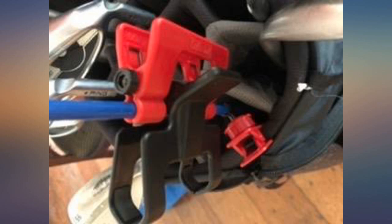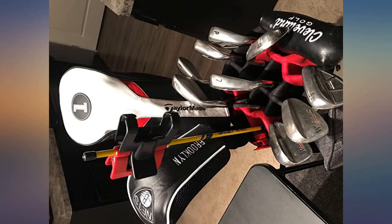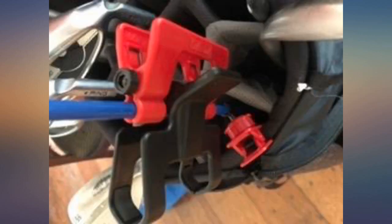The customer support after the product was sold is the best. I wish more companies cared about us, the consumer — thank you so very much. I purchased this training aid a few months ago and it has been integral in helping me monitor my swing and develop a shallower swing path.